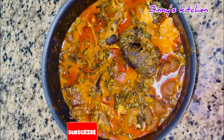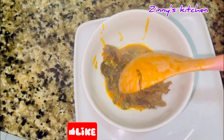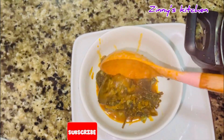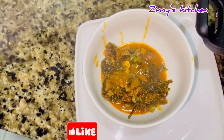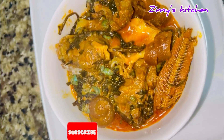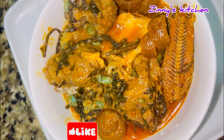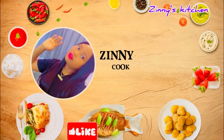My soup is ready and looking very yummy and delicious. If you're living close by, just bring your plate! Thank you for watching, don't forget to subscribe to my channel — bye-bye, see you in my next video.